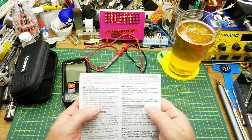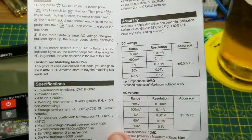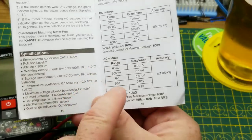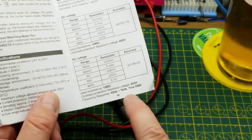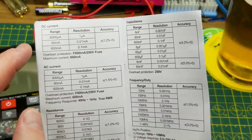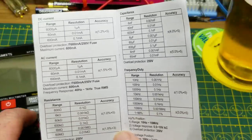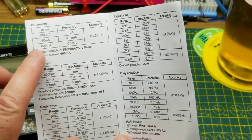Let's quickly go through the specs from the manual. DC voltage range goes up to 600 volts down to a 60 millivolt range, and it has both volts and millivolts ranges for both DC and AC. The input impedance on voltage readings is 10 megaohms. For AC it can do up to 1 kilohertz down to 40 Hz, which should be good for any line voltages. DC current maxes out at 600 milliamps, and the fuse is a 650 milliamp — actually the spare is a 630.